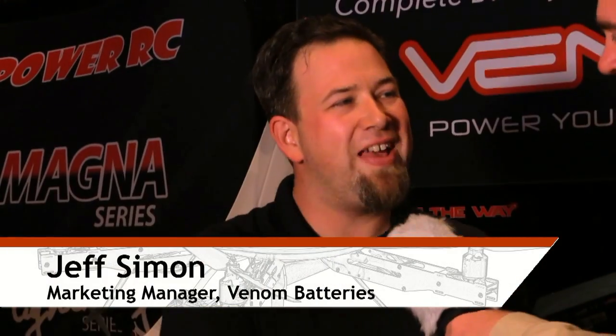The Roswell Flight Test Crew here at InterDrone 2015. Be sure to subscribe to keep up with our coverage from the show. I'm talking to Jeff Simon from Venom Batteries. Now I understand you guys are just about to release a new line of batteries specifically for drones. What's going on with that?